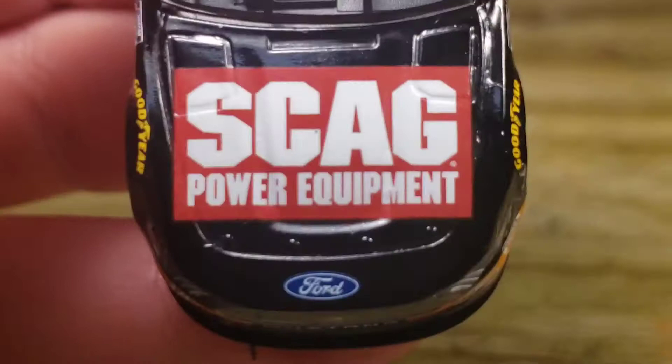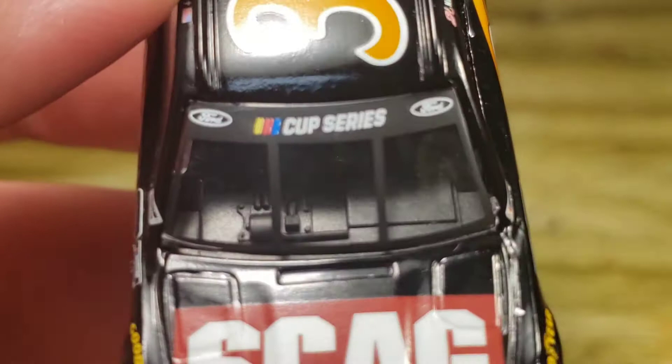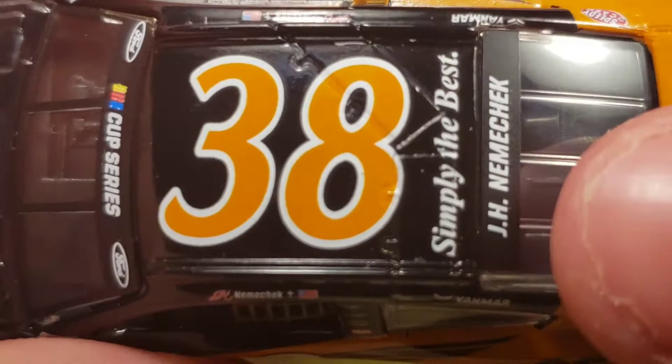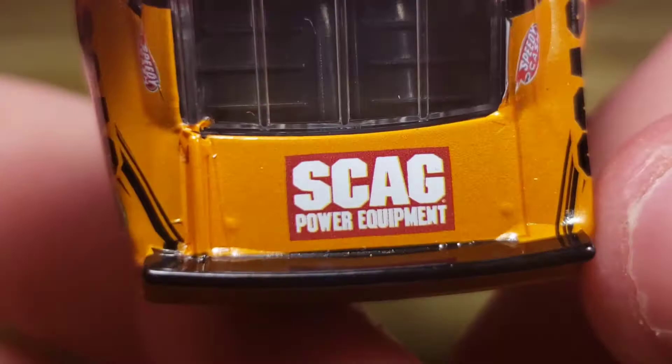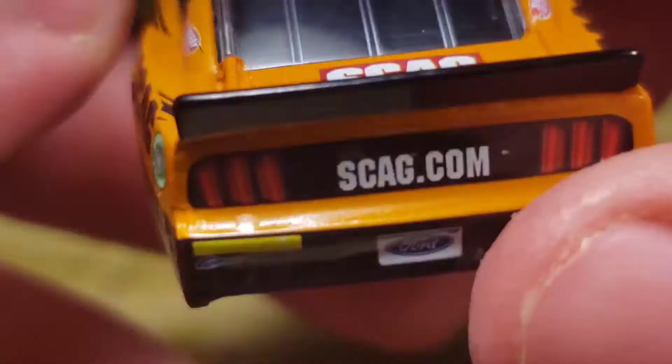Let's take a look at the hood and get this diecast review underway. You've got Skag Power Equipment right there on the hood, the Goodyear tires on the side, and of course the Cup Series logo right there on the windshield. This is a Gold Series — it was not produced in the Authentic. You've got '38 Simply the Best' right there, that's a good way to put it. Simply the Best — Skag Power Equipment, John Hunter Nemechek.